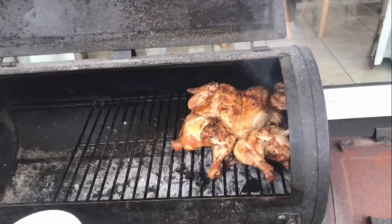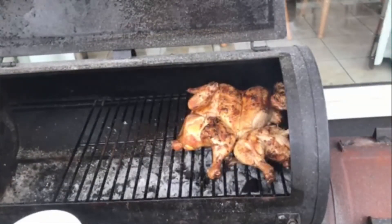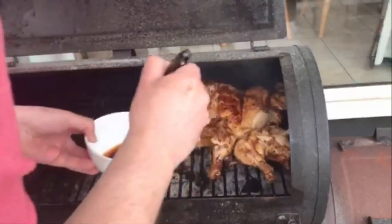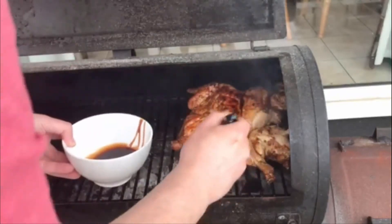We're almost up to temp now. We're going to finish it off with some Firefly Sour Cherry barbecue sauce — also from BarbecueLife.ie, check them out. It fits perfectly with our cherry theme: cherry rub, cherry wood smoke, and now cherry sauce. I only put the sauce on the chicken at the very end. It smells amazing.